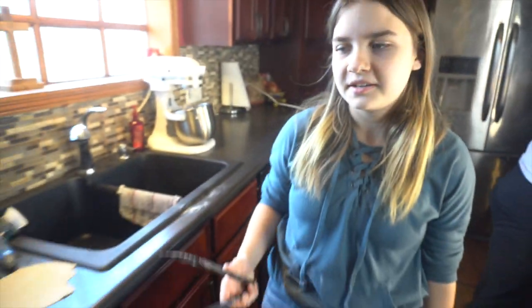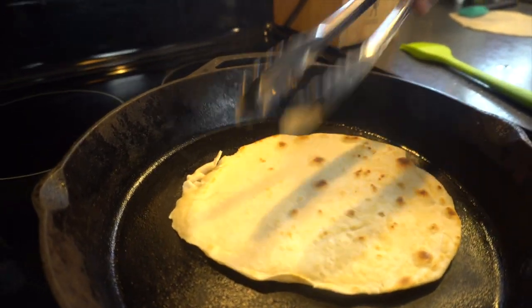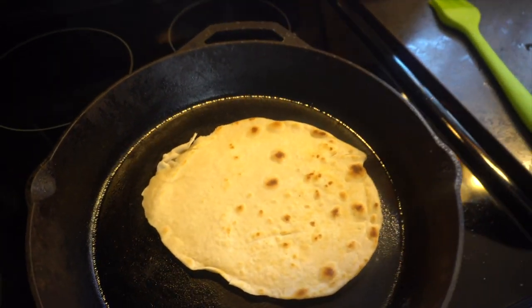I think the first one's ready to be flipped. Oh, that looks better than last time! Yes, I cooked it!